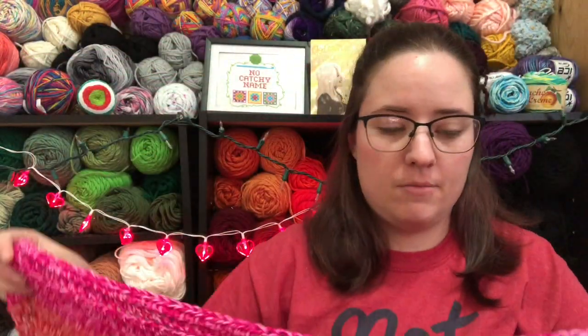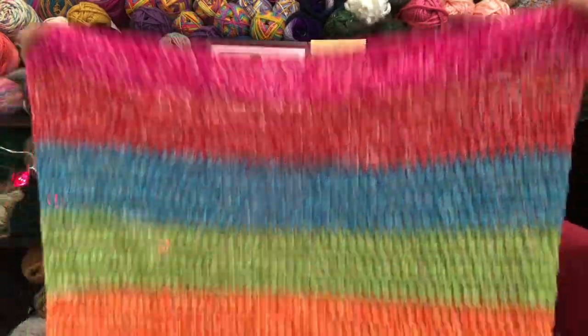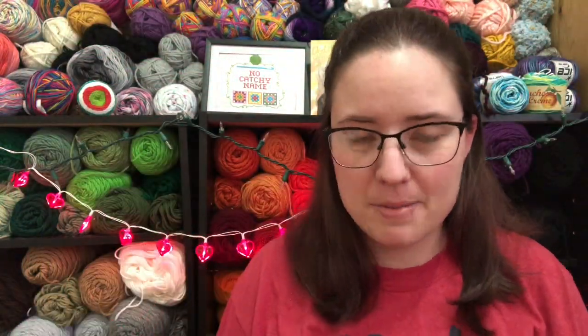Let's see here — I need nine more rows, well, eight rows and most of a row. So I'm almost done with the back panel, and then I'll be starting the two front panels of my second cardigan. So I'm excited about that.